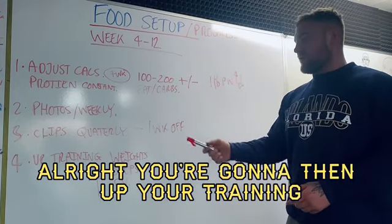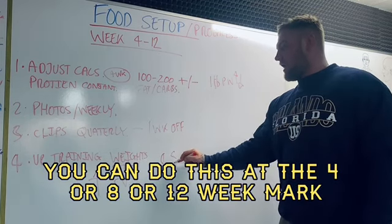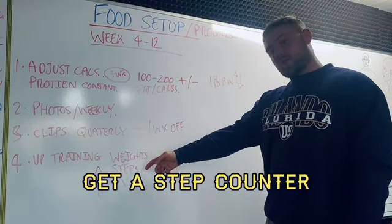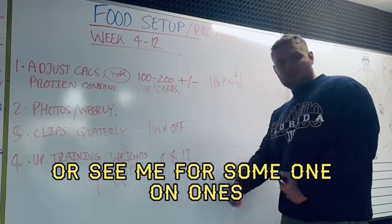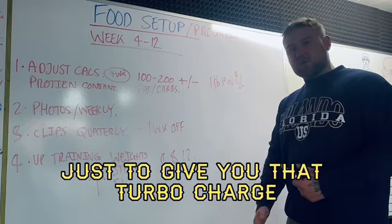Then up your training. You can do this at the four, eight, or twelve-week mark. Add another session, get more steps in, start tracking your steps if you haven't before, get a step counter, or add some more cardiovascular work to the end of your sessions to give you that turbo charge.